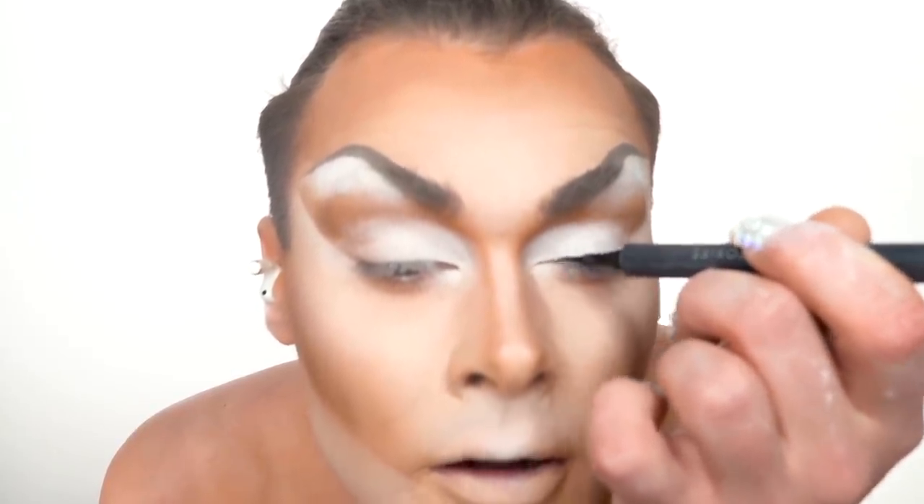Moving on, the next step is our eyes. Let's start with a good clean eyeliner. We're going to start at the base of the lid on the inside and then pull it out, connecting to cut the crease. I've recently started doing a dropped liner on the bottom, which means I fill in the bottom lash line and just drop it down right where I've added my highlight.